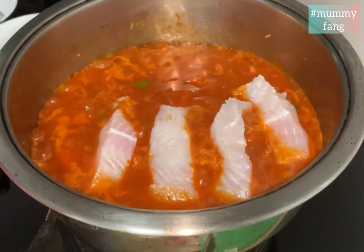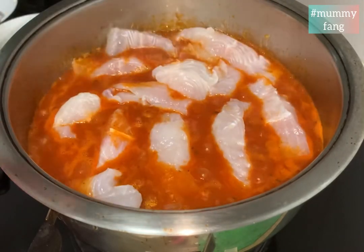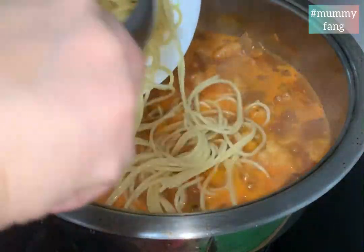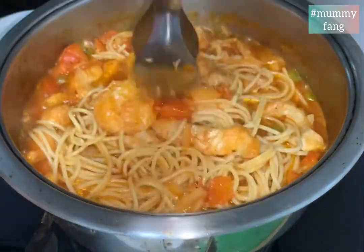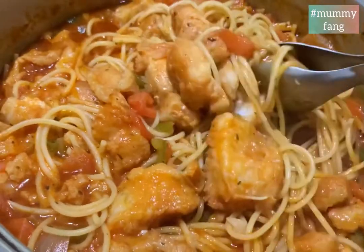Now it's time to add in the dory fish. Let it boil for 5 to 10 minutes. Add in the noodles and let them absorb the flavor of the fish. Give it a good mix. Remember to taste and season if needed — and it's done!